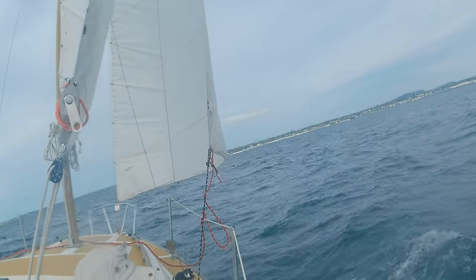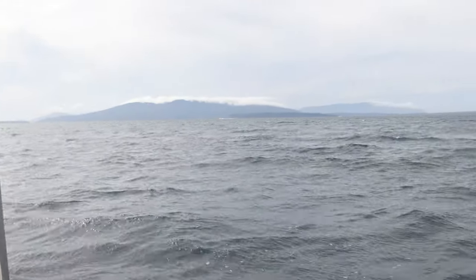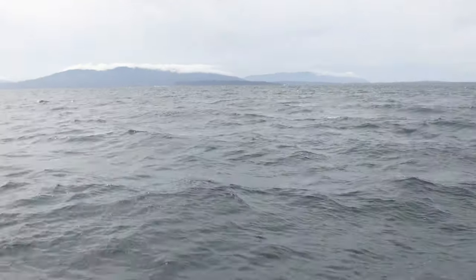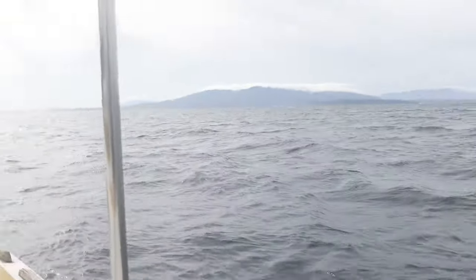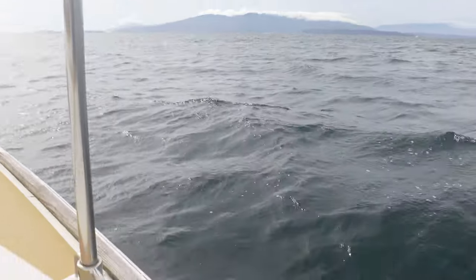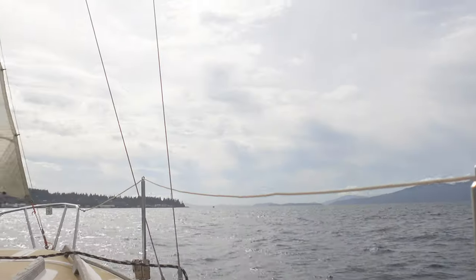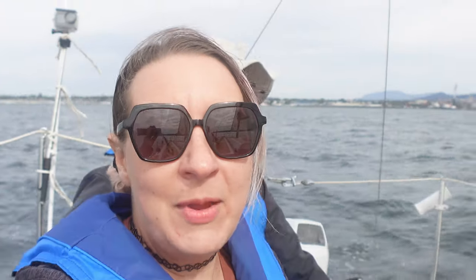They did say we're supposed to get gusts up to 12 knots around 2 o'clock. I am starting to see a little bit of whitecaps. I'm feeling very confident right now. I think since we're already up and in it, it's going to be fine when the majority of the wind is supposed to hit us today. Look at that — isn't it gorgeous over there? Those mountains. I may be scared but I can still appreciate how gorgeous this is.